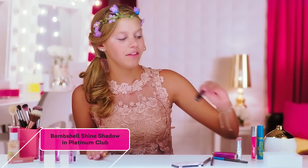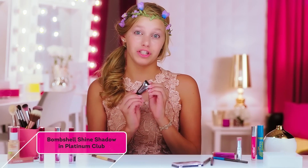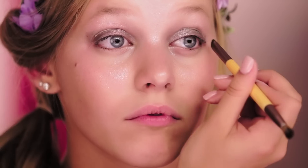Next, I will be taking another shade of the CoverGirl Bombshell Shine Shadow. This is in the shade Platinum Club, and applying this to my eyelids.